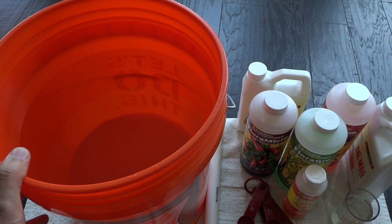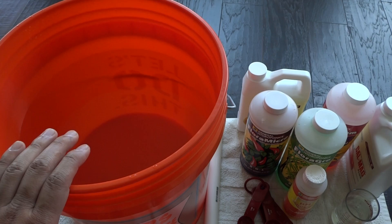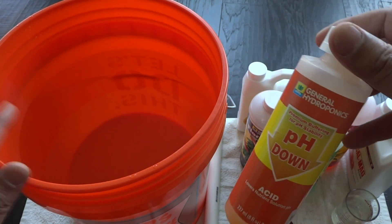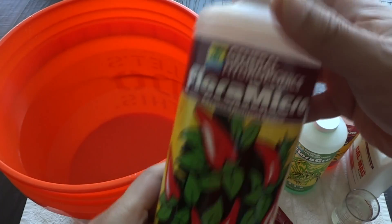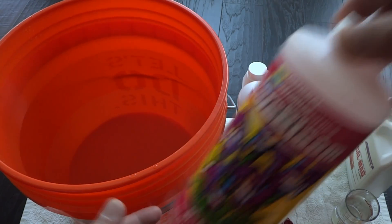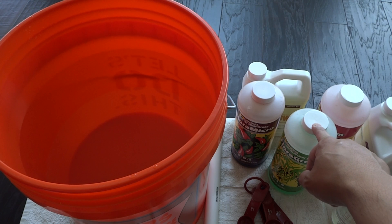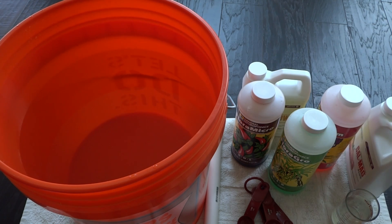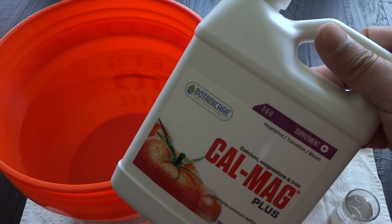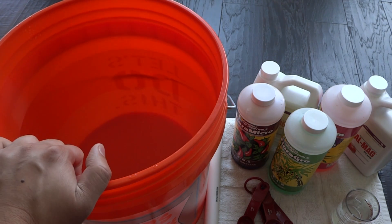We'll start with the General Hydroponics Flora series. I'll list out all the items you will need. You need a bucket of water, pH down to adjust your pH level, and the three-part Flora series which is the micro, grow, and bloom. You can get these at your local hydroponic store or on Amazon, either in individual packages or as a bundle. I also use cal-mag for my peppers, which can be purchased at the same places.